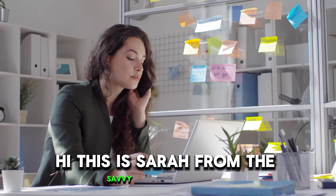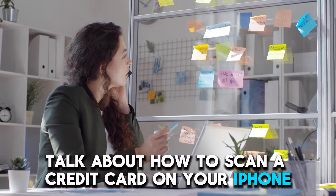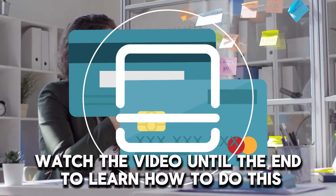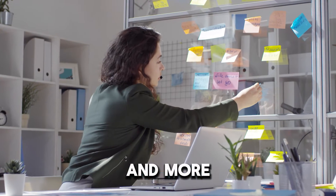Hi, this is Sarah from The Savvy Professor, and in today's video we're going to talk about how to scan a credit card on your iPhone. Watch the video until the end to learn how to do this and more.